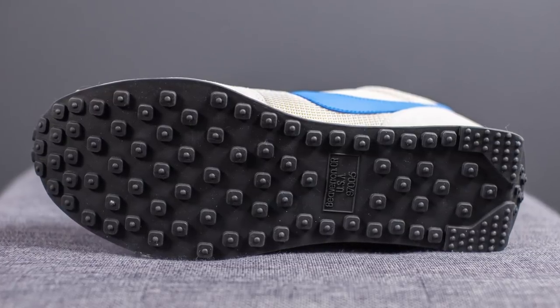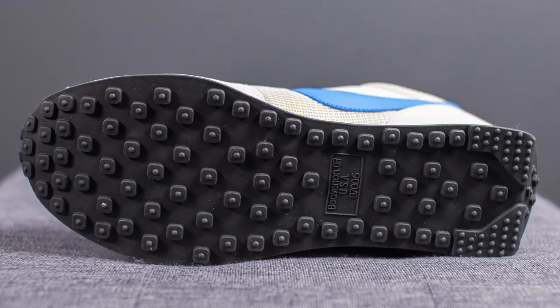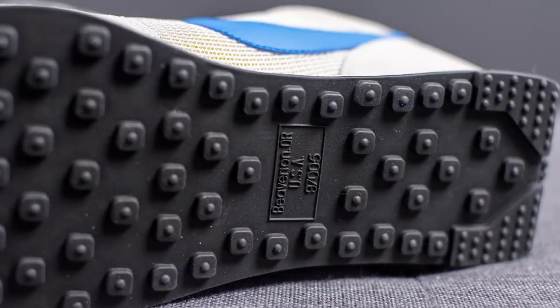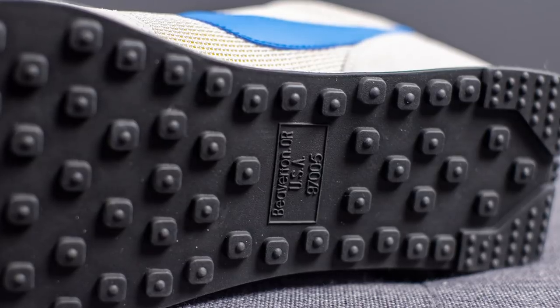Turning these over to the bottom, here we have your outsole, which is completely constructed out of black rubber with a waffle traction pattern. In the very center, we have the location of Nike's world headquarters, which is Beaverton, Oregon.